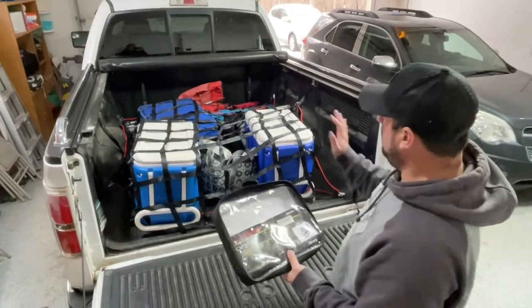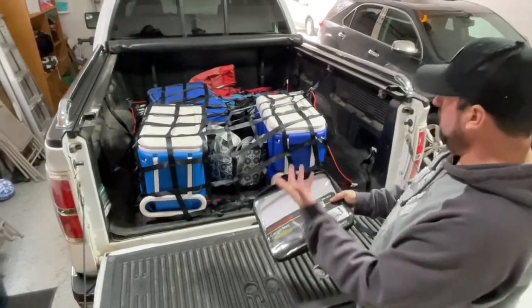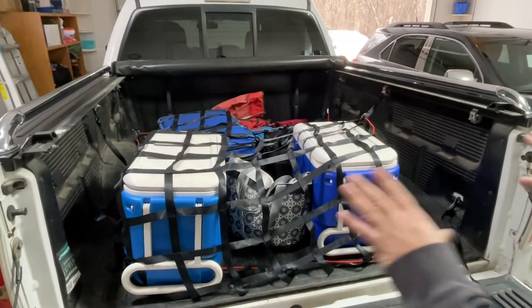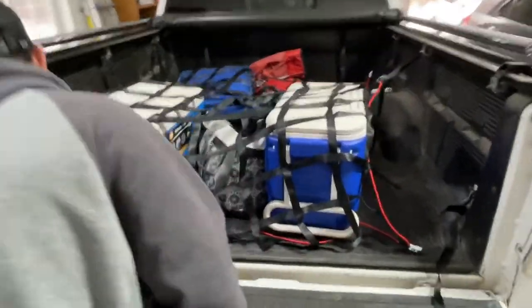I just wanted to show you what it's like when I've got a load secured and we're ready to go. I'm just getting ready to take off on a trip. I secured my load — it just took a couple minutes. This is 57 by 73, which would basically fit inside any truck. I use some of the hooks in the back of my truck and a couple little hooks on the sides, so I did use all six S hooks.